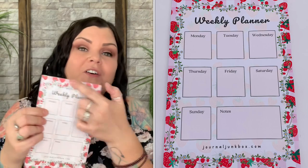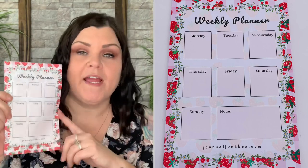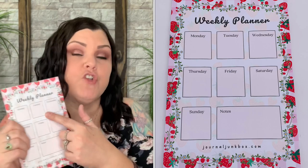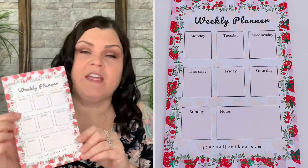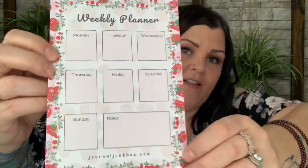You can use this as a planner, a weekly log, even for kids' chore lists or homework schedules. I like that it's not in an actual journal with preset dates, so you can use this anytime — once a year, whenever you want — because there's no actual date or year printed, so you can use it however you like.